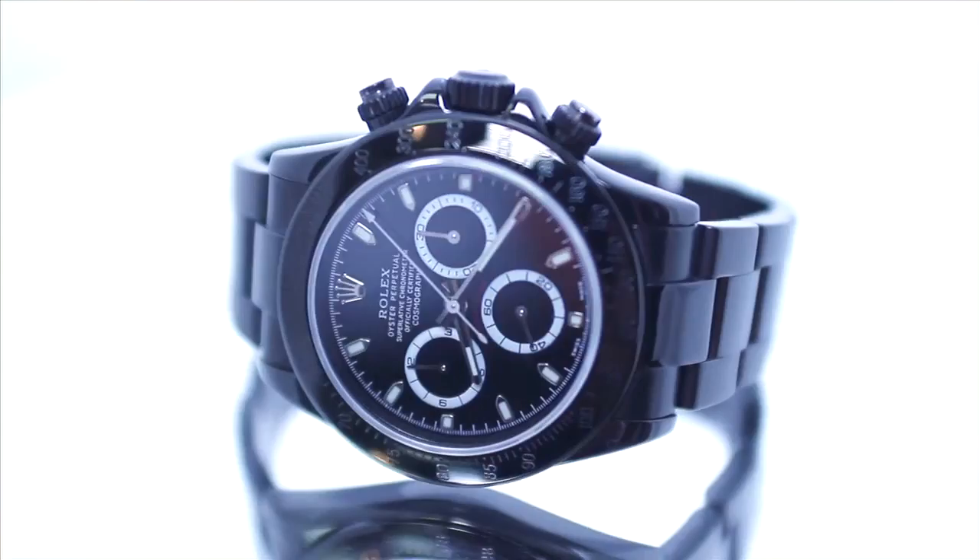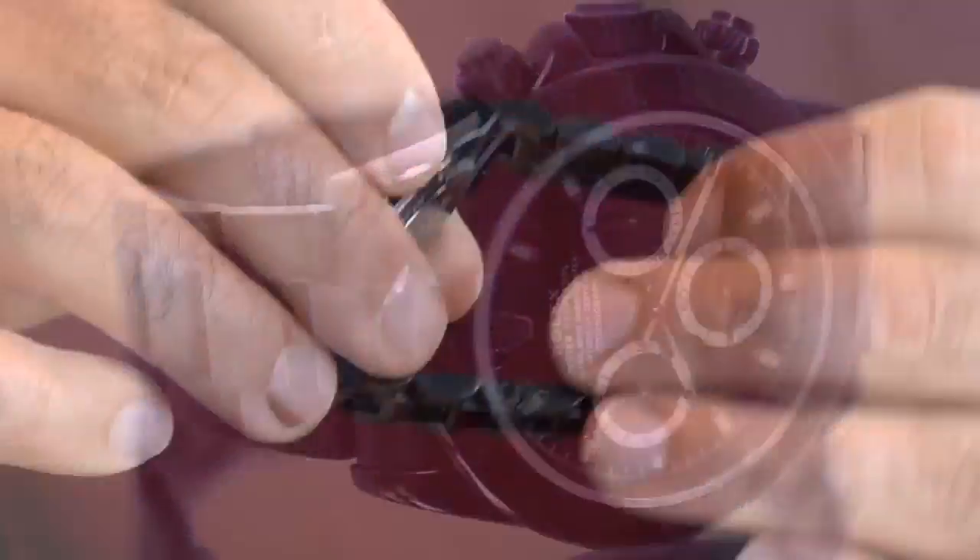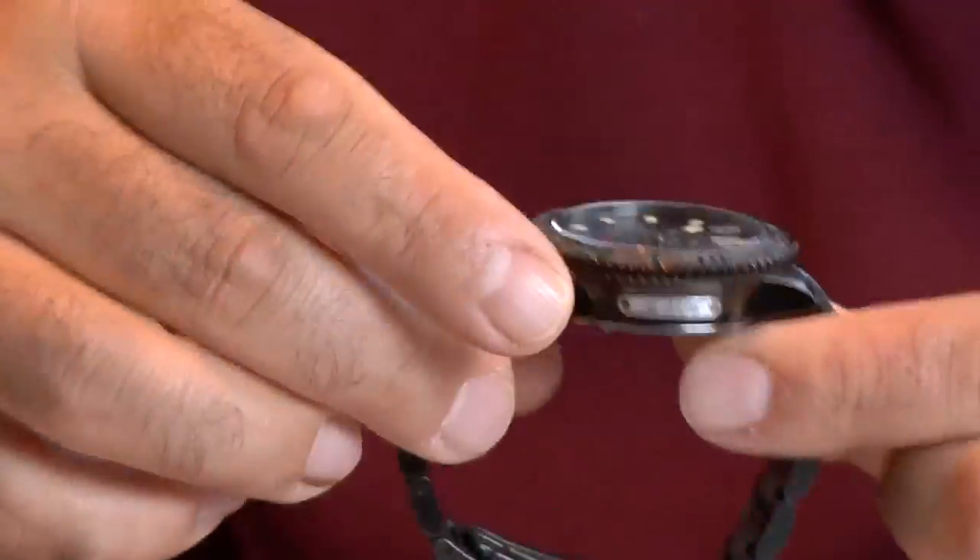The DLC concept for fine Swiss timepieces was pioneered in the past decade by Audemars Piguet, Panerai, and Hublot. Time and Gems has taken the concept to the next level, making these watches both more modern and rugged.